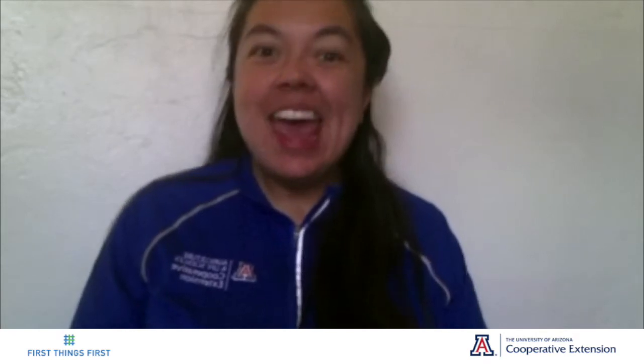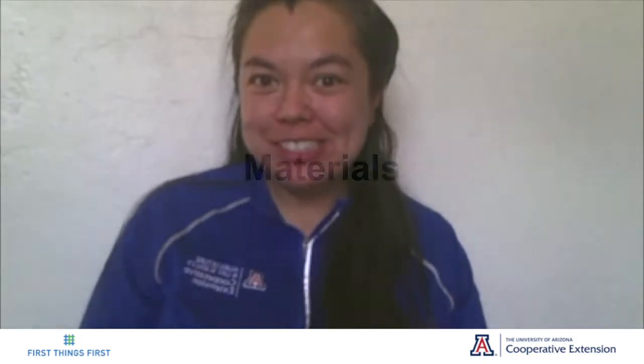Hello, my name is Tui, and I work for the University of Arizona Creative Extension here in Centralis. Today, I'd like to share with you a fun activity we can do with our toddlers and preschoolers at home. We only need four ingredients, and the best thing is that it's both educational and entertaining for toddlers.